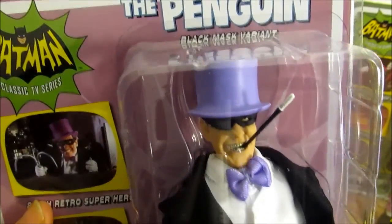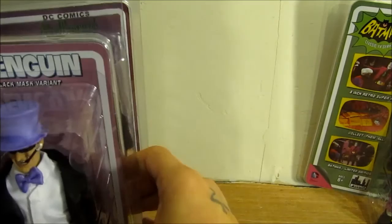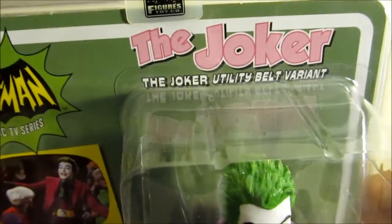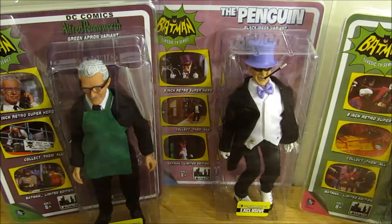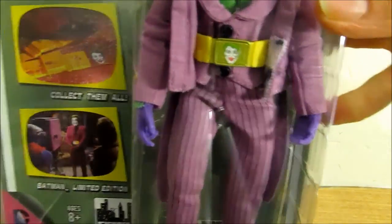We have the Black Mask variant Penguin, and the Joker utility belt variant. These are modeled off the old Mego dolls from the 70s and 80s. The Joker's suit might be a little pinker — the original release was a little more purple. This is a great set, especially as a starter set. If you're a completionist you have to get them all anyway, but if you just want the ones you like, this is perfect — the Penguin has an added black mask and the Joker has his added utility belt.